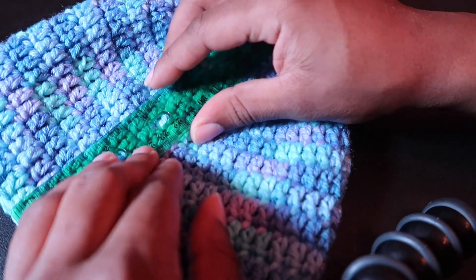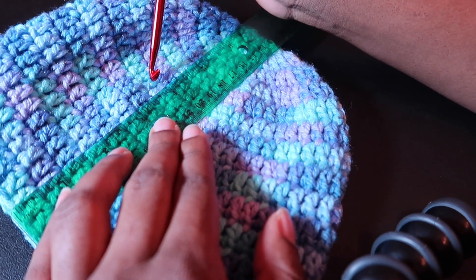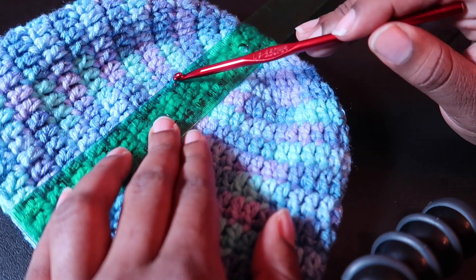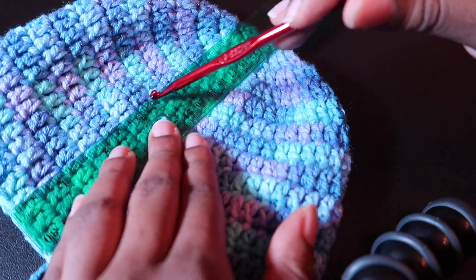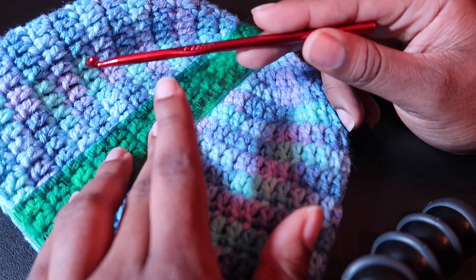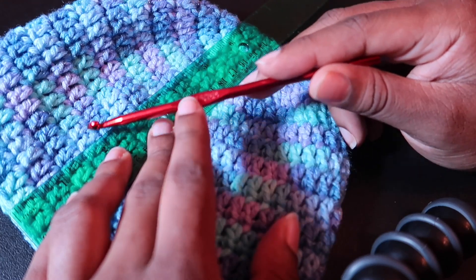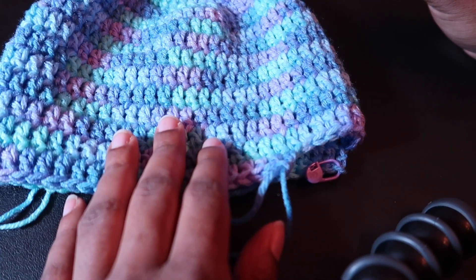I'm supposed to have 7 rows in 4 inches — counting here I find 8 rows, so once again the tension is just a little bit too tight, and I would have benefited from a slightly bigger hook. Sometimes these things happen, which is why we check gauge. I would know that this hat is just a little bit too small, but that's fine — I'm still going to finish it off.